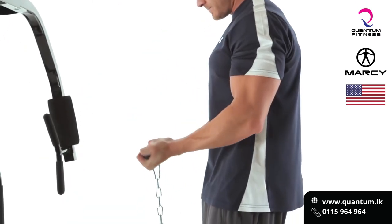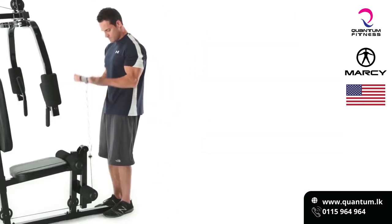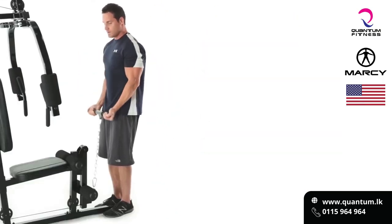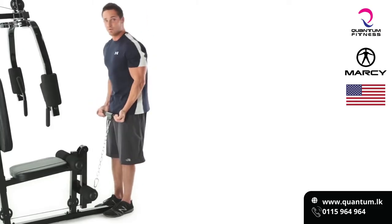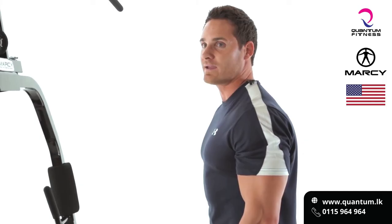Firing up — it's important that we're not swaying or using our back, because we're focusing on biceps here, not our back and not our butt.